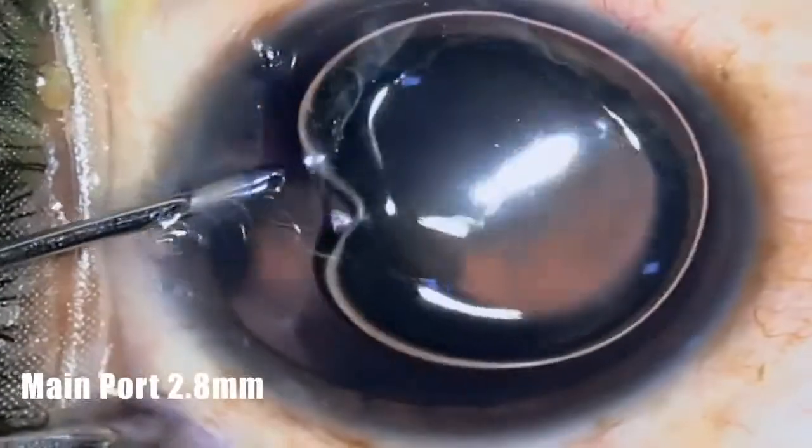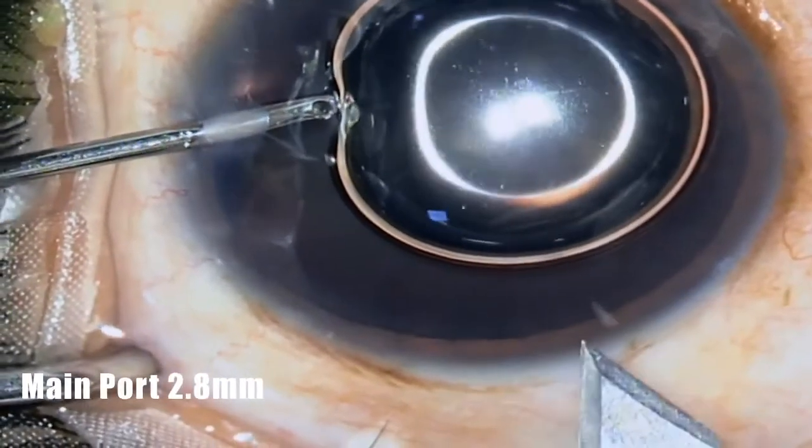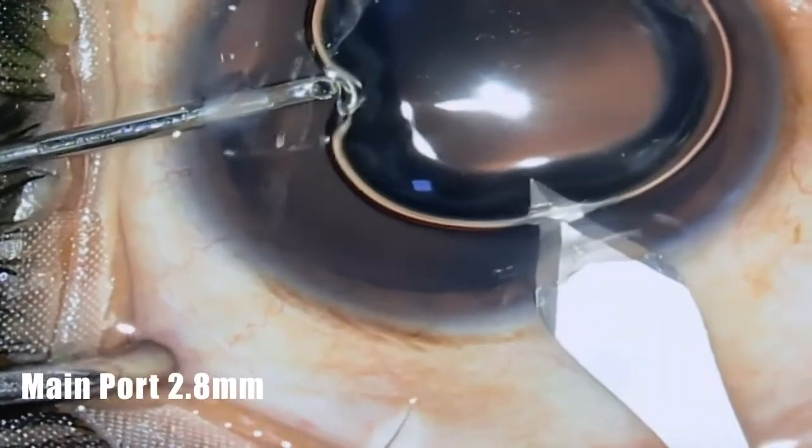Continuous irrigation is used through the left-hand side port to maintain the anterior chamber and to stabilize the globe during main port entry by keratome.